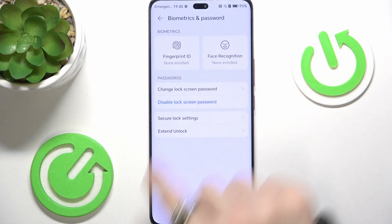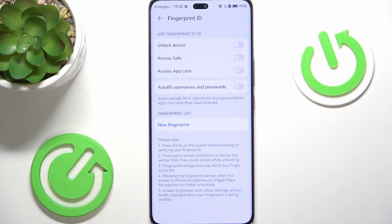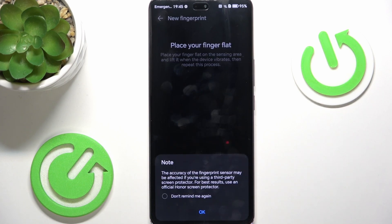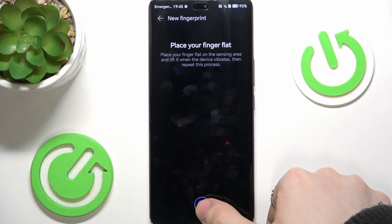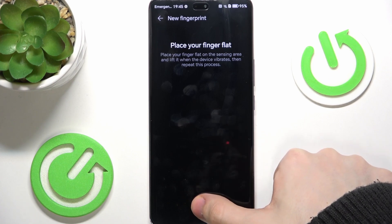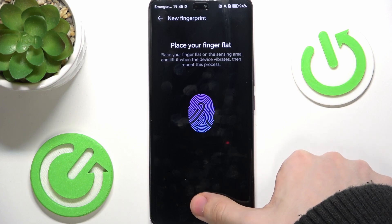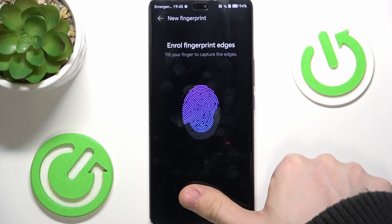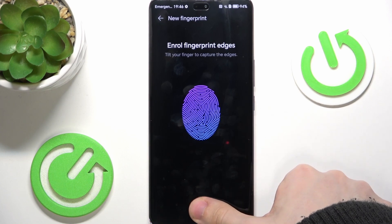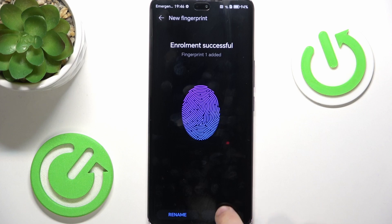Now you can set up the fingerprint by clicking Fingerprint ID. Enter your screen lock first. Fingerprint is pretty safe and also quick to use. Click on New Fingerprint, then Add Fingerprint, then OK. Place your finger on the fingerprint sensor — you'll most probably use the thumb of your dominant hand. The sensor is under the screen. You need to tap and release multiple times. Remember to move your finger between scans so it scans the whole area of the finger. When it says to enroll the edges, also enroll them.